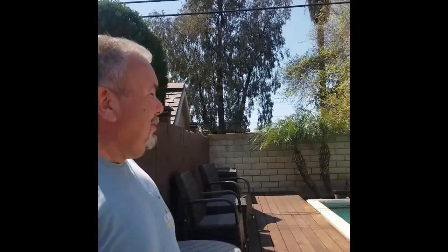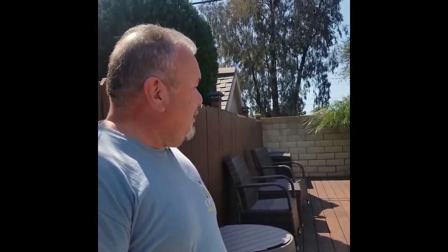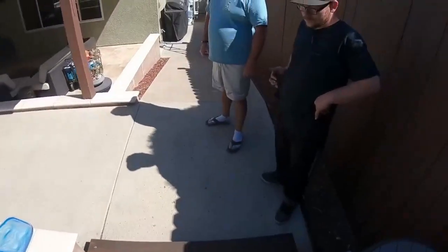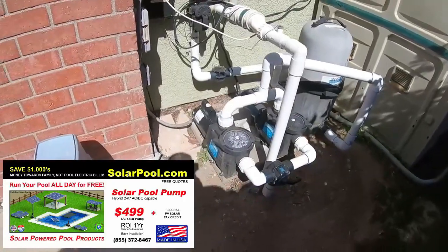No electricity, and the pool is getting clean by itself through the saltwater system. It seems like you now come out and admire and enjoy your pool, rather than always having to care for it and clean it. That's why I always cleaned the pool before — it bothered me. But it was never this clean. Now I come out and admire the pool a lot more, having it off the grid and solar powered.